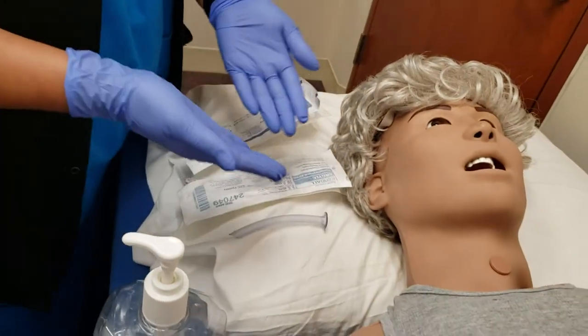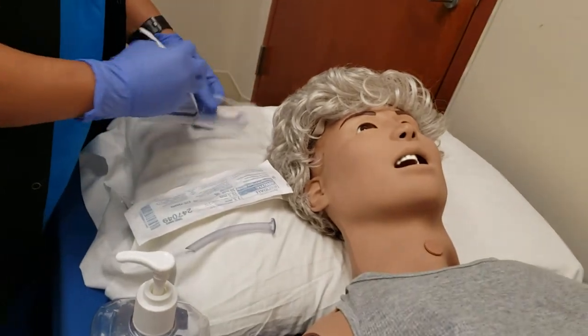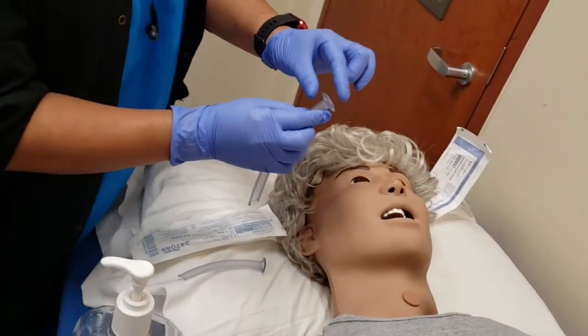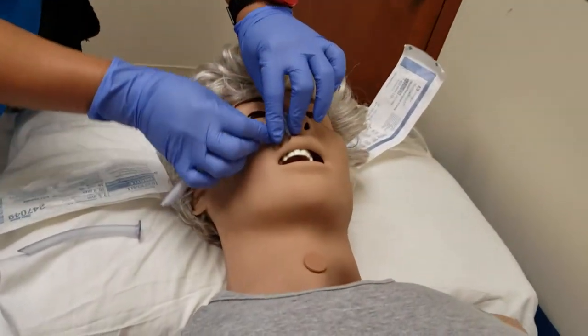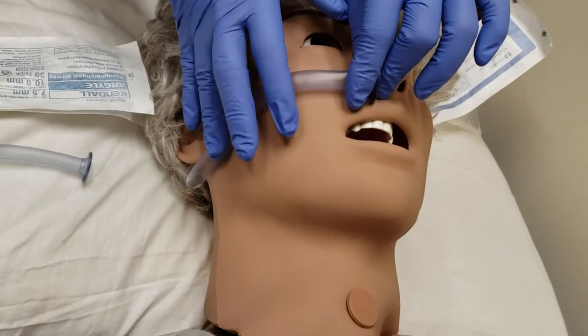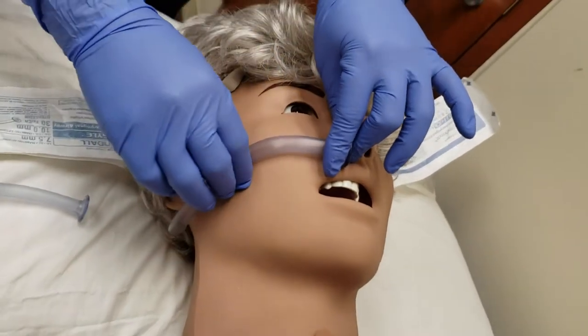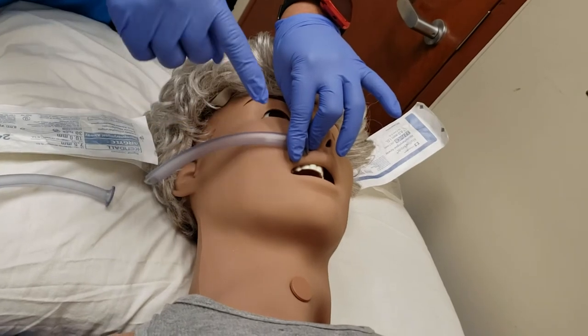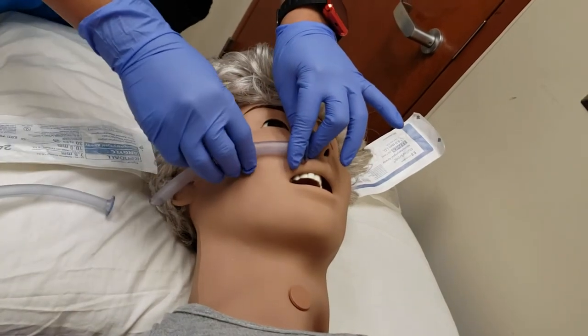What I'm going to do is measure. Let's try this one first. You measure from the tip of the nose to the tip of the earlobe. And obviously this one's too long. You don't want to use anything that's too long for the patient because instead of creating an airway, you're going to occlude the airway.